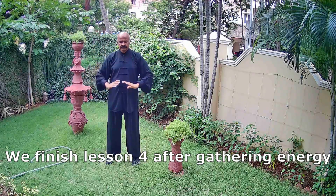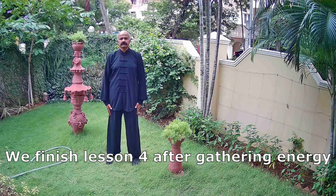Now we slowly gather energy and finish lesson 4. Thank you.